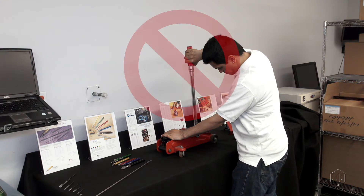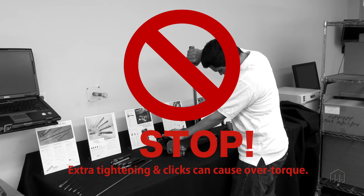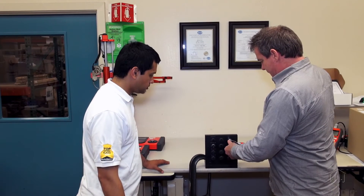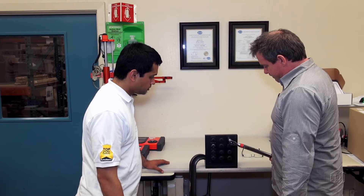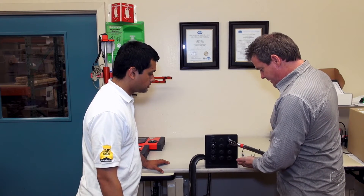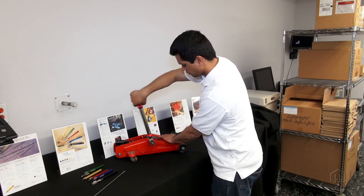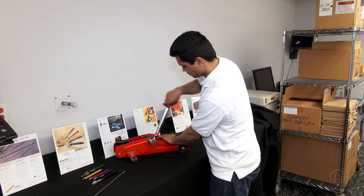This can allow over-torque conditions if an operator uses improper technique. Proper use and training is required so that operators stop pulling the moment the wrench clicks, to prevent the fasteners from being over-torqued.